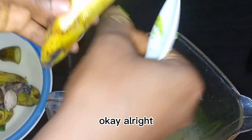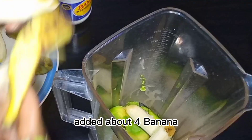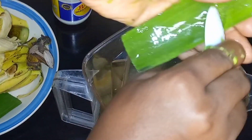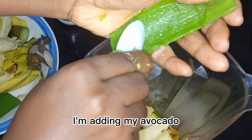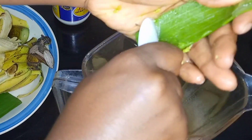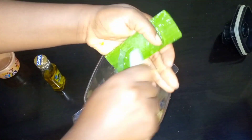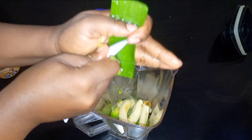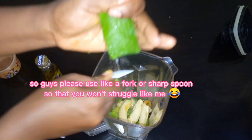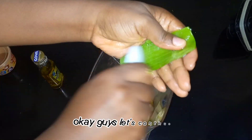I'm going to add my banana to the blender — I added about four bananas because they were small. After the banana I'm adding my avocado, then my aloe vera. One of the children is crying again, that's why I keep losing track, but let's continue.